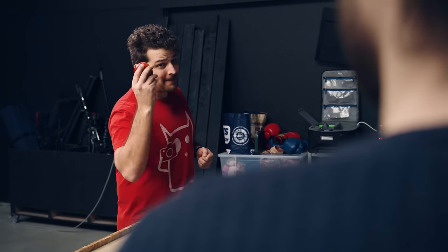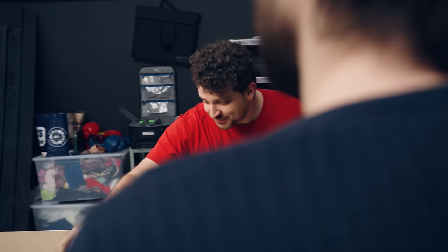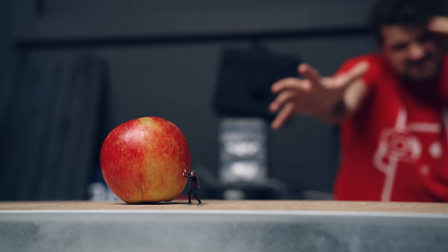Janik, there you are. Oh hey, Jordy. Do you want to see a magic trick? No, Janik. I knew it, you want to. Okay, look at this apple. I'm gonna move it with my mind. I can see Lorenzo. He's right there, like mini Lorenzo.